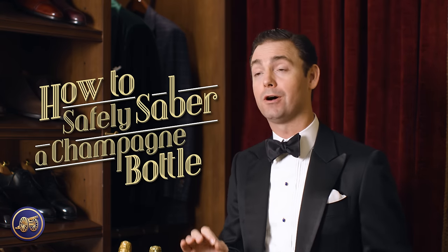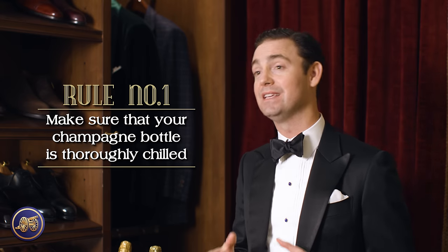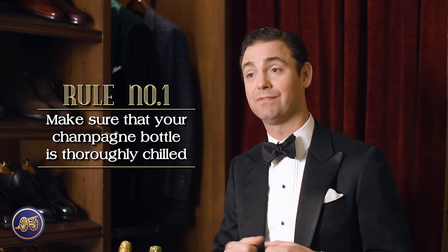There is a right way to saber champagne and a wrong way — and by wrong, I mean that if you don't do it properly, it can be quite dangerous. So if you're sabering your first bottle of champagne, make sure you pay attention to this section. When it comes to sabering, there are a few important rules that need to be followed in order to do it safely. First and foremost, your bottle of champagne has to be thoroughly chilled. If it's not properly chilled, you can actually have the entire bottle explode, which could cause serious harm.